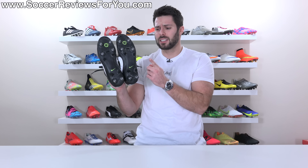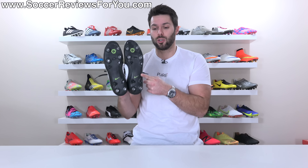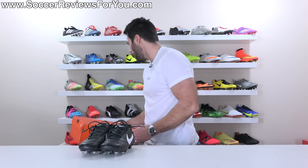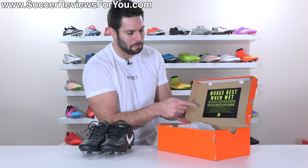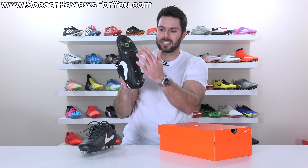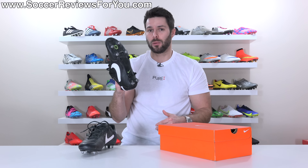Here's the thing: in order for this technology to maintain its effectiveness, you have to make sure that you don't scratch the bottom of the sole plate. On the underside of the lid of the box, you can see there are instructions to not use abrasive cloths or brushes to clean the bottom of the sole plate, because if you scratch up the surface, it's no longer going to have that slick finish, which means that mud will stick to it like it would any normal plastic sole plate.